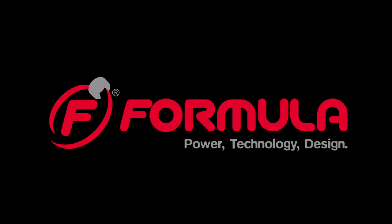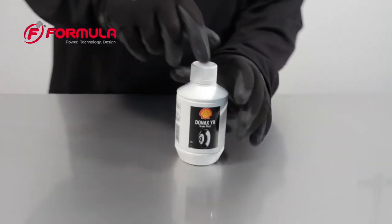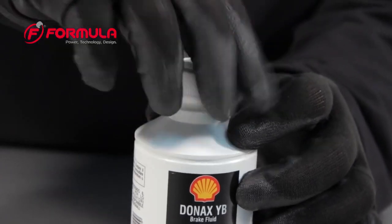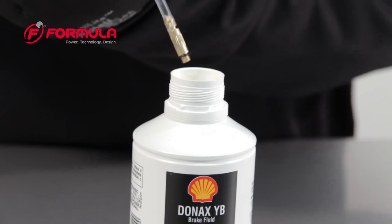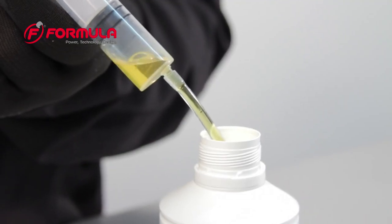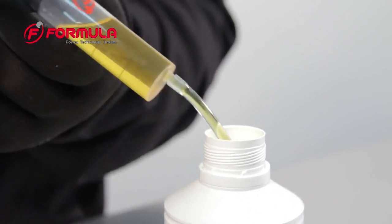In this video you will learn how to bleed formula disc brakes. First fill one syringe three quarters of the way full with DOT4 fluid, being sure to remove any air that may be trapped inside.